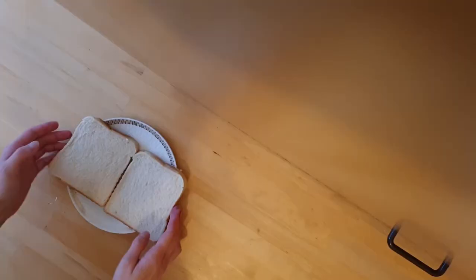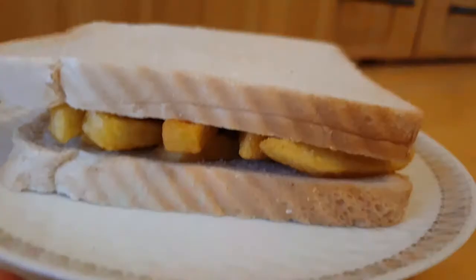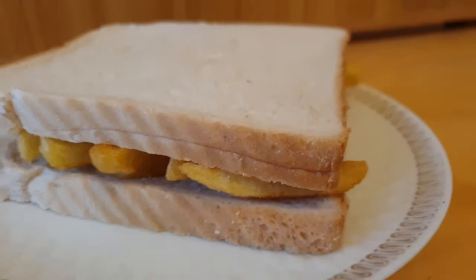A chip butty is a sandwich made with chips — french fried potatoes — on buttered white bread or a bread roll, often with an added condiment such as brown sauce, ketchup, mayonnaise or malt vinegar. I should have taken the bread out of the fridge earlier; it's quite cold. But other than that, great. Big fan. Can't go wrong with chips. Brown sauce works really well, especially with dry bread. It's nice to have something that's a bit more saucy, a bit fruity as well. So yeah, it's great.